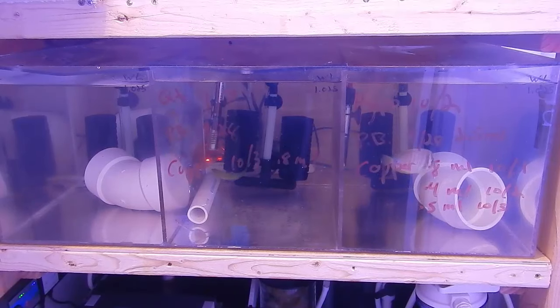As for the right section with the sailfin tang, that good old boy has been in there for eight and a half, nine weeks now, so he's ready to come out. Unfortunately, he's in hyposalinity because he ended up getting black ich. He is at the full dose of copper right now and he's going to be in there for about two and a half to three weeks. Then we will put some carbon on the system, get some of the copper out, do a nice water change, and slowly bring the salinity up to 1.025. He will then sit in quarantine for another week, and if all goes well, he'll go into the main display.